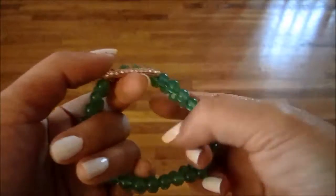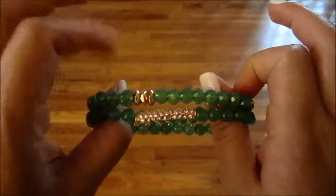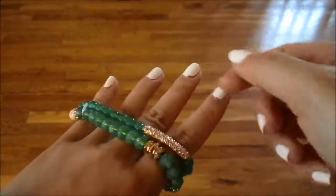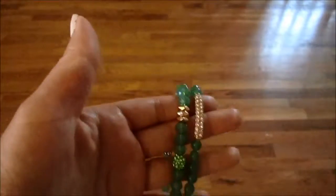That's my quick review on these Jewel Mint bracelets. Super pretty, but I think you could find something similar for cheaper, and not really high quality, but it's just something cute. I hope you enjoyed this quick review and I'll talk to you guys later. Bye!